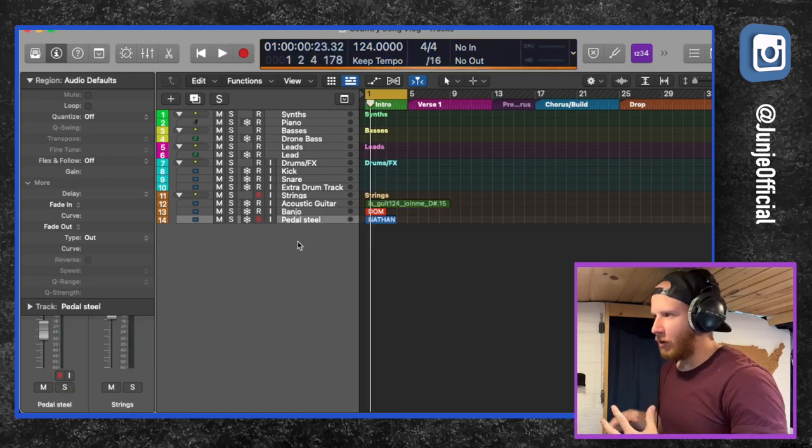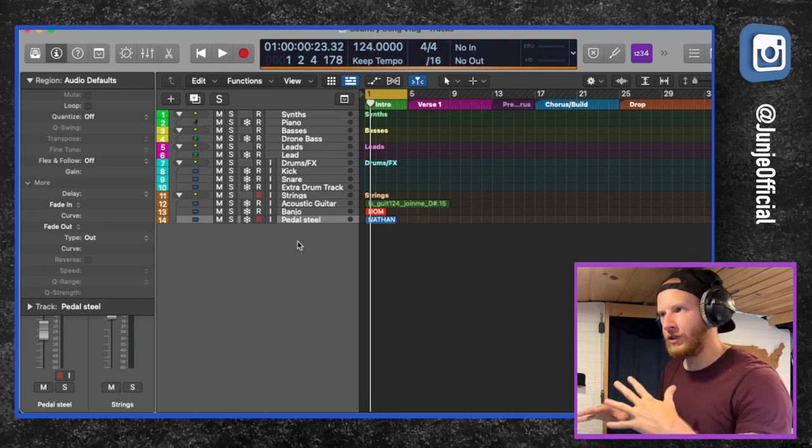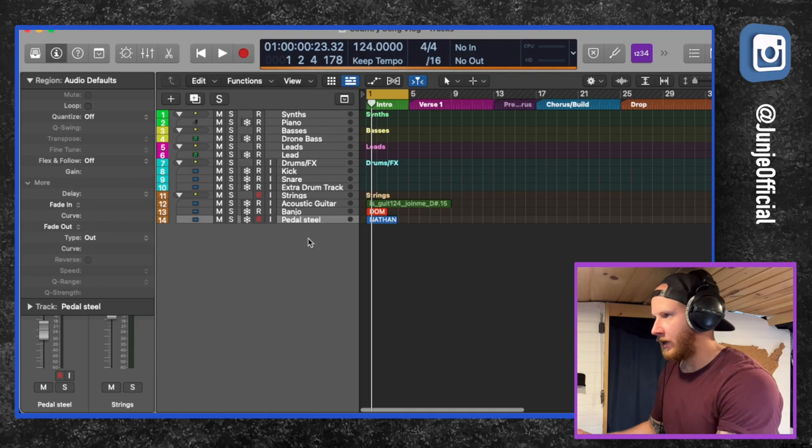Now the steel guitar — as far as tempo — is kind of abstract, so we don't really need to match that up. We kind of just want to fit it in where it works the best, but we do have to mess with the key of it. Okay, so that's definitely too high. That works. So now we have all of our samples matched up and they work well together.